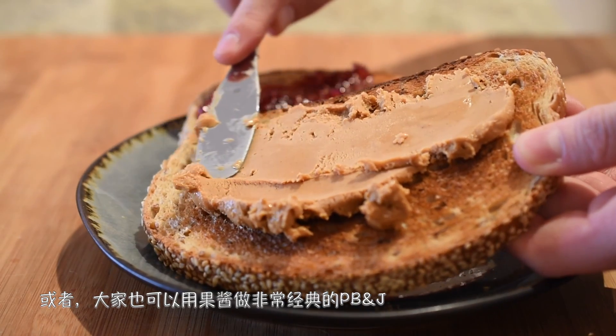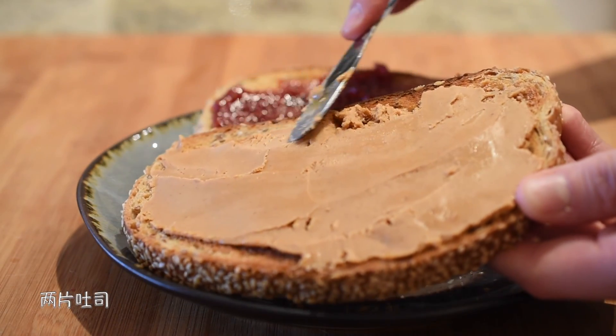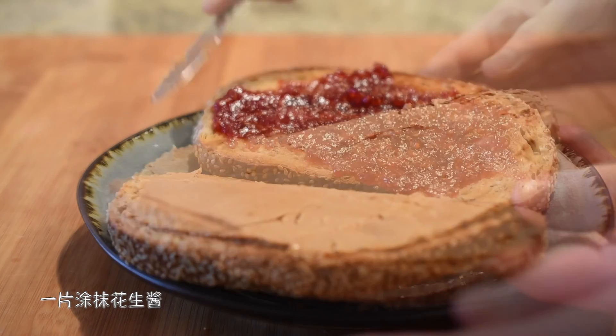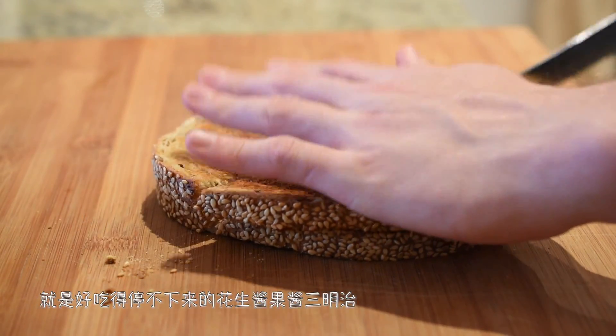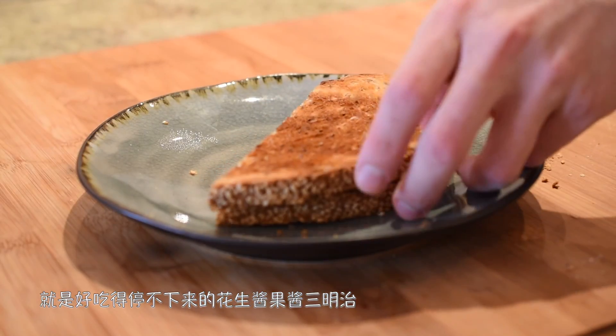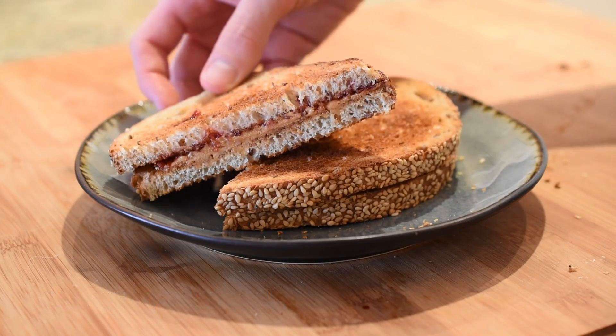或者，大家也可以用果醬做非常經典的PB&J。兩片吐司，一片塗抹花生醬，一片塗抹果醬，合起來就是好吃得停不下來的PB&J sandwich。大家趕快試試吧！